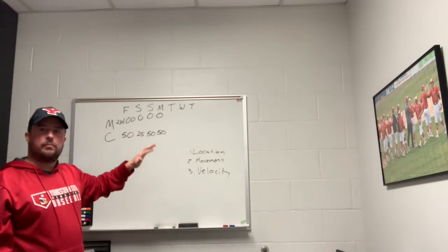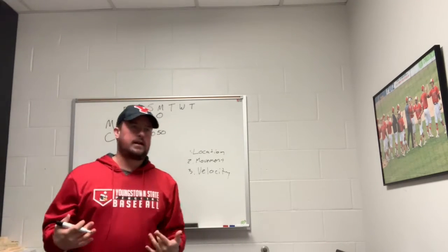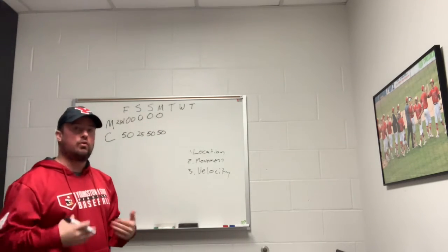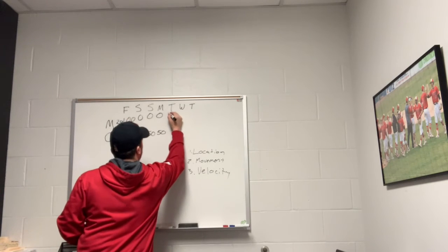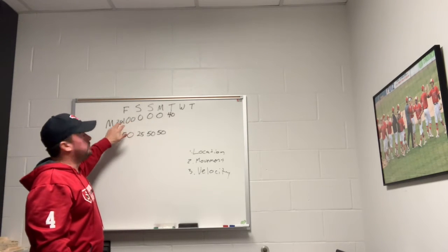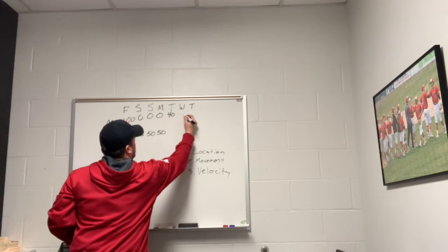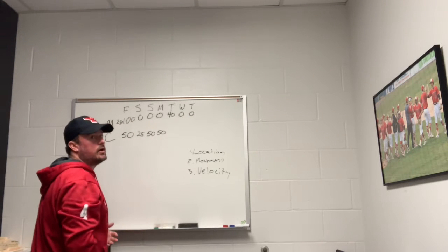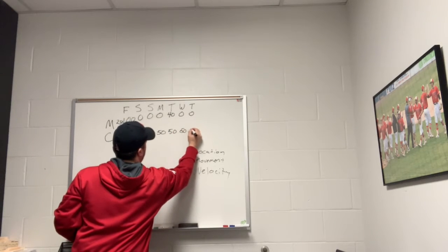Tuesday or Wednesday is going to be a bullpen day. Let's say Tuesday. The absolute longest bullpen — maybe once every year or two — might get up to about 40 pitches. Most bullpens are going to be between 20 and 30 pitches, but we'll go with 40 for the high end. Wednesday and Thursday he's not going to be off the mound since he's starting again on Friday, but he'll be playing catch those days.